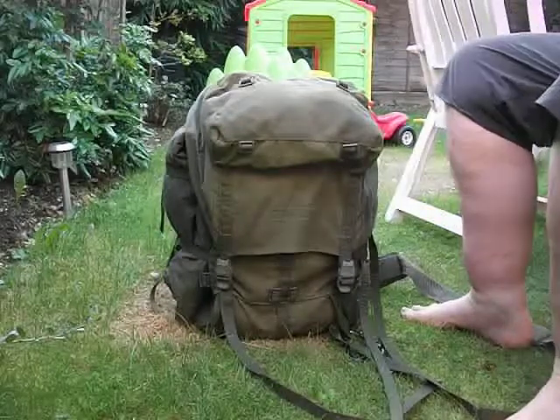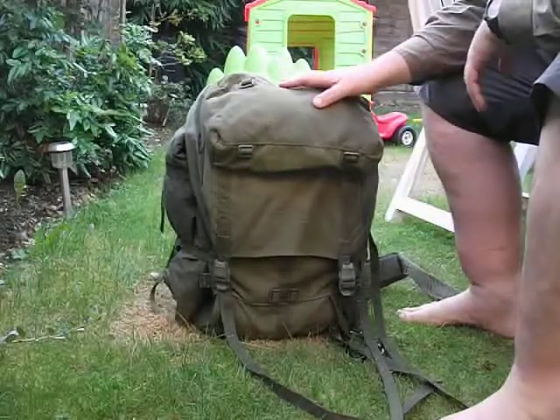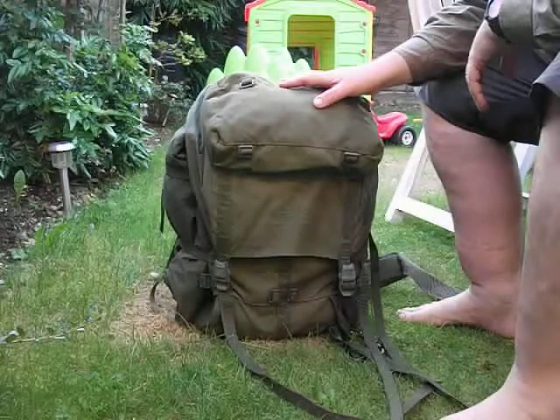Ok guys, Smoky Tanopy here, and this is the Berghaus Cyclops ROC.